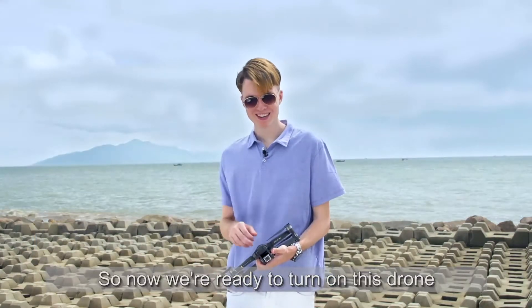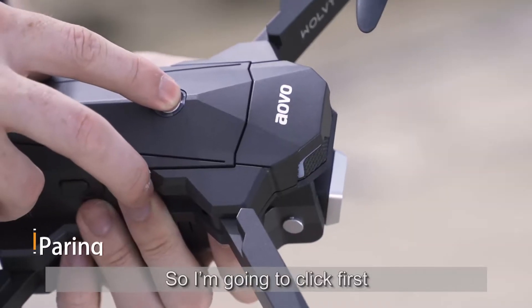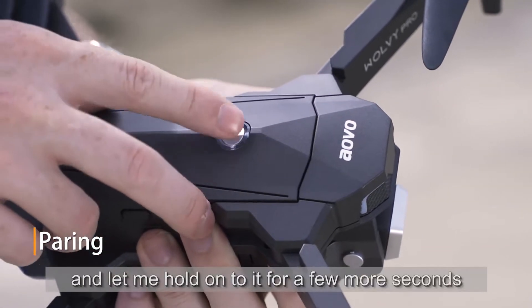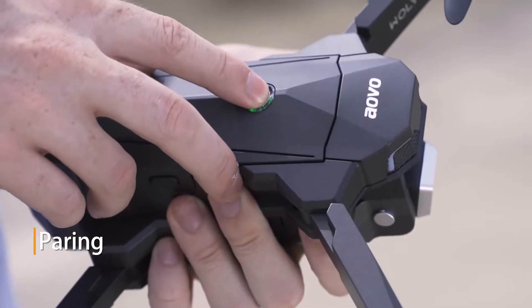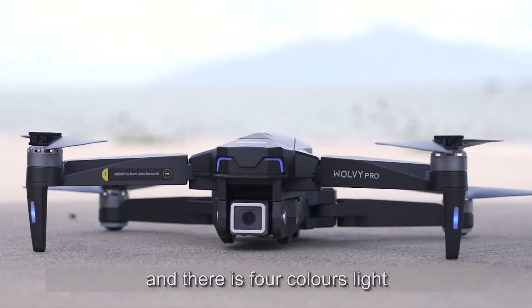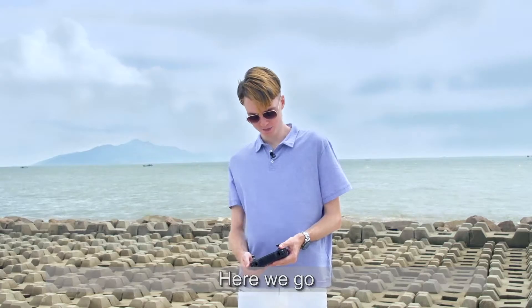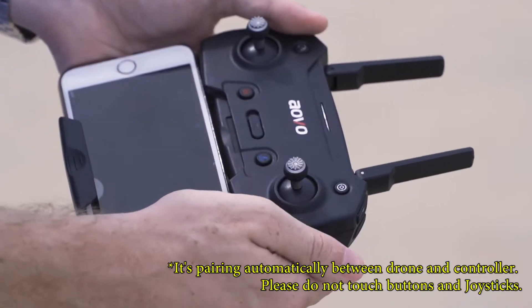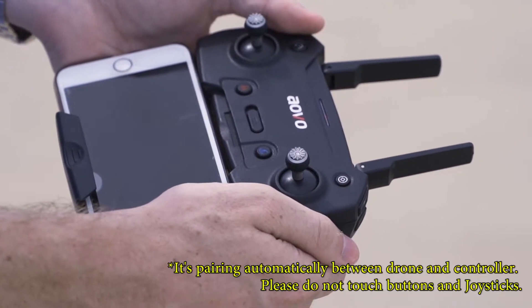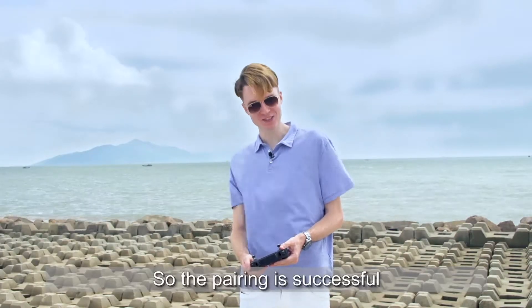Now we're ready to turn on this drone. I'm going to click first and hold on for a few more seconds. We hear that sound and there are full colors now. We're ready to turn on the remote control. The pairing is successful.